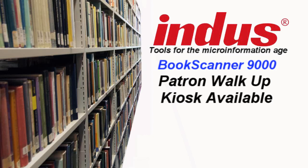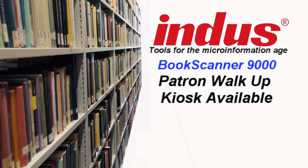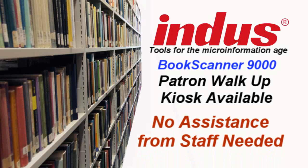For patron use, the Virtual Library software has a walk-up kiosk module that makes scanning a cinch for students at universities. The walk-up module uses a touchscreen monitor and walks the patron through the scanning process, allowing the user to email, print, or save the scanned material to a memory stick. This is very simple, so no assistance from library staff is needed.